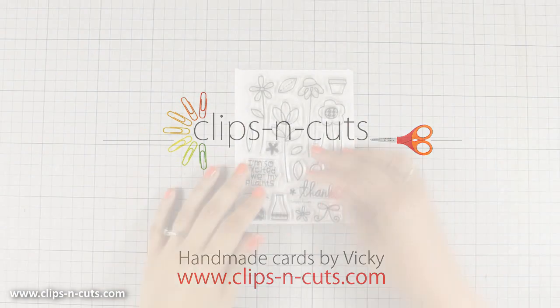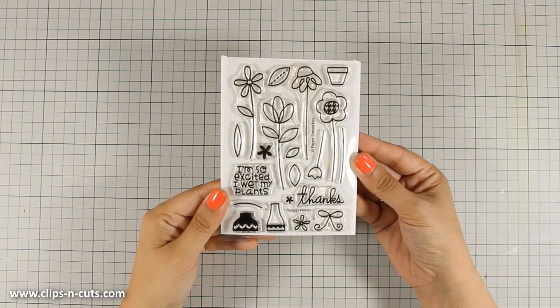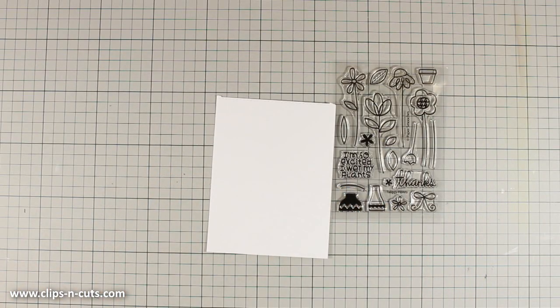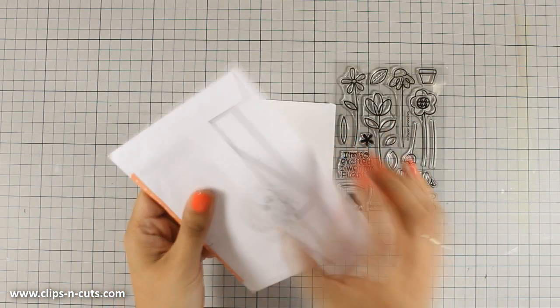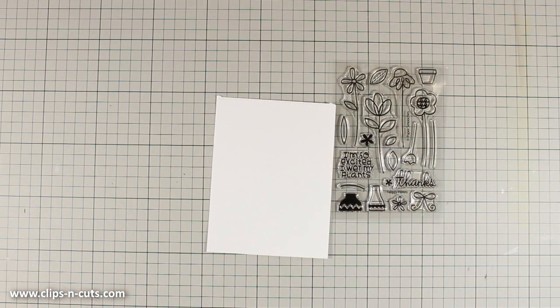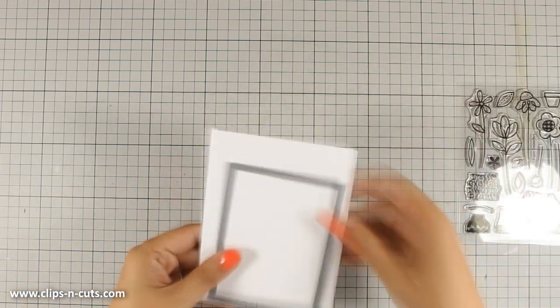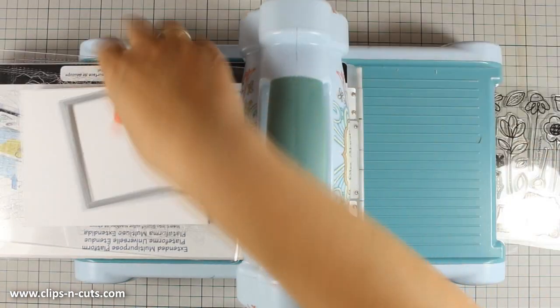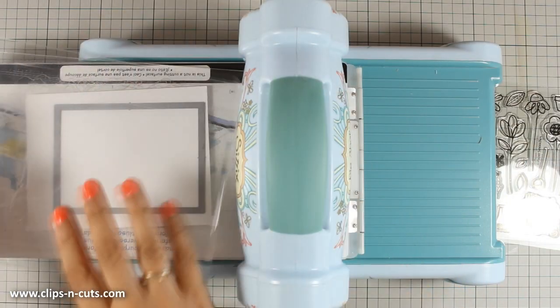Hi everyone, it's Vicky here and welcome to another card making video. Today I will be using this adorable stamp set. This is a stamp set by Paper Smoochies and it is called Twiggy Florets. Today's card is going to be a clean and simple card and the design can be used for pretty much any type of card, whether it's a thank you card, a happy birthday card or whatever.